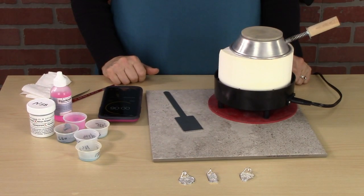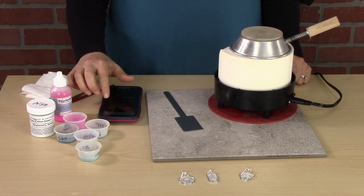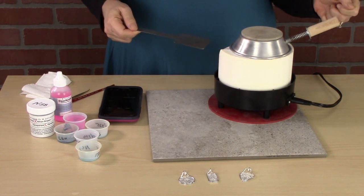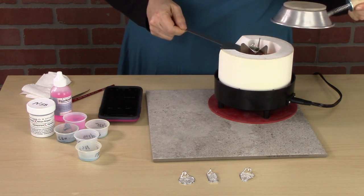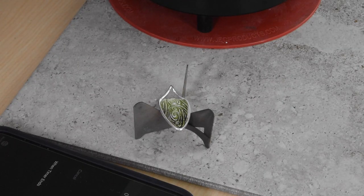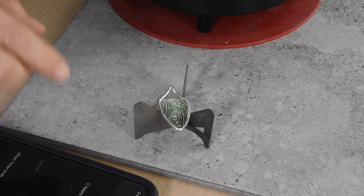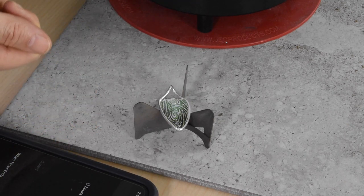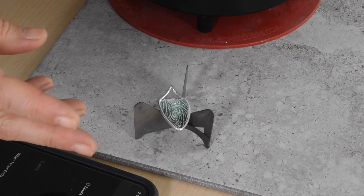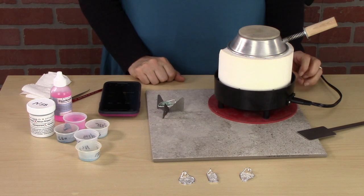It's been about three minutes and we're going to see if this is done. I'll look and see if it's fused — if it is, I'll take it out; if not, I'll put the lid back on. And it is fused — it looks fabulous. I'm going to set that down and let it start cooling. The first thing you'll notice is that it's no longer those pretty blue colors, but it's going to go back to those colors. You never know the true color when you first pull it out of the kiln — you won't know the true color until it's completely cooled off. As you're watching it cool, you can see it shifting from green to blue. I'll probably do another coat of enamel on this.